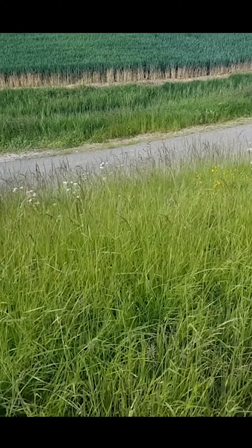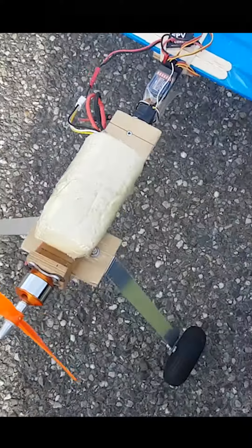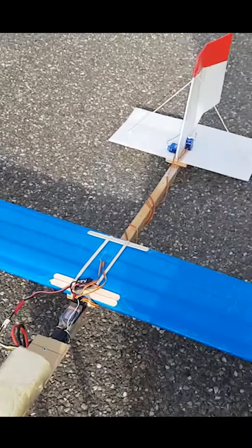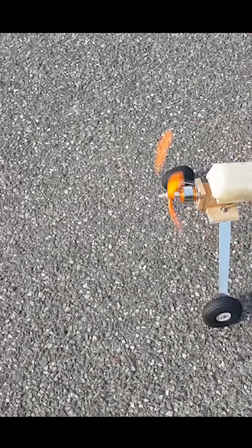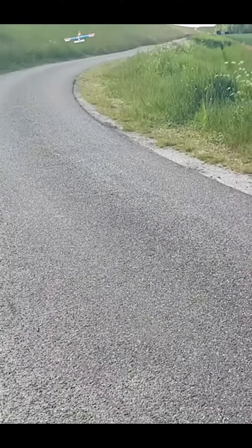I didn't imagine that, but this is of course a perfect way to test the unbreakable side of this plane. It's still attached to the plane. Yes, very strong. Do the rudder still work? All the servos are still working. Is the motor still working? Woohoo. And she's ready for a second flight. Yee-haw.